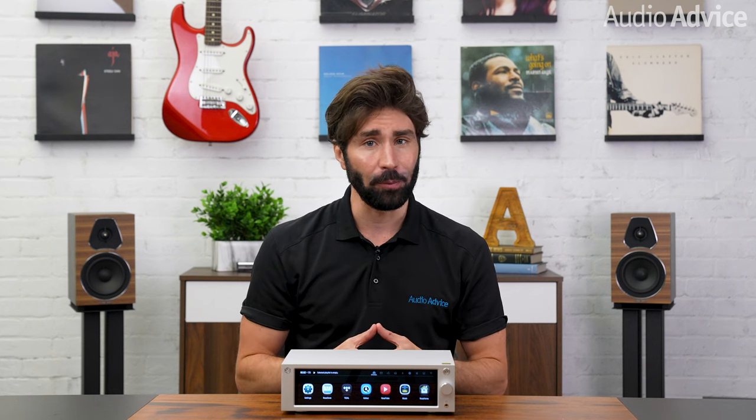Hey guys, we're back with a full review of the HiFi Rose RS250 High Performance Network DAC Streamer. If you haven't already seen our full overview of the HiFi Rose product lineup with the design and features, be sure to check out the brand overview linked below to discover why we were completely blown away by the design and audio quality when we first experienced these at Expona this year. Now let's get into this review.